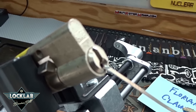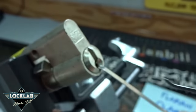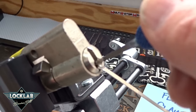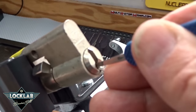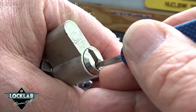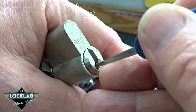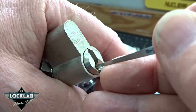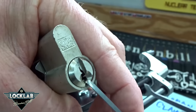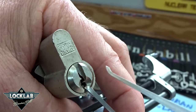I'm going to try a 15-thousandths pick because the warding is very strong — a standard or short hook. I can already tell that warding is going to be a killer. A little light tension and let's see what we got. Yeah, I can feel it hitting the warding. I have a feeling this short hook is not able to get around that corner enough — I can pick the low cut ones but not the high cut ones.